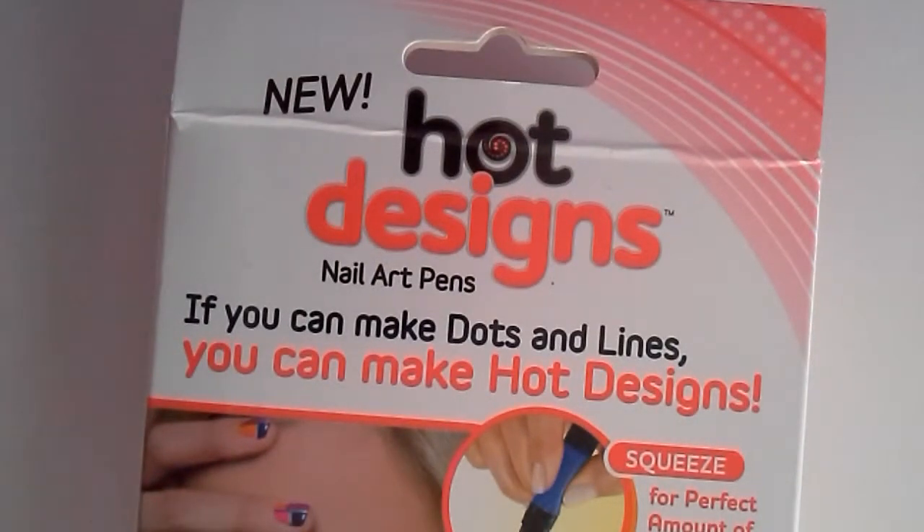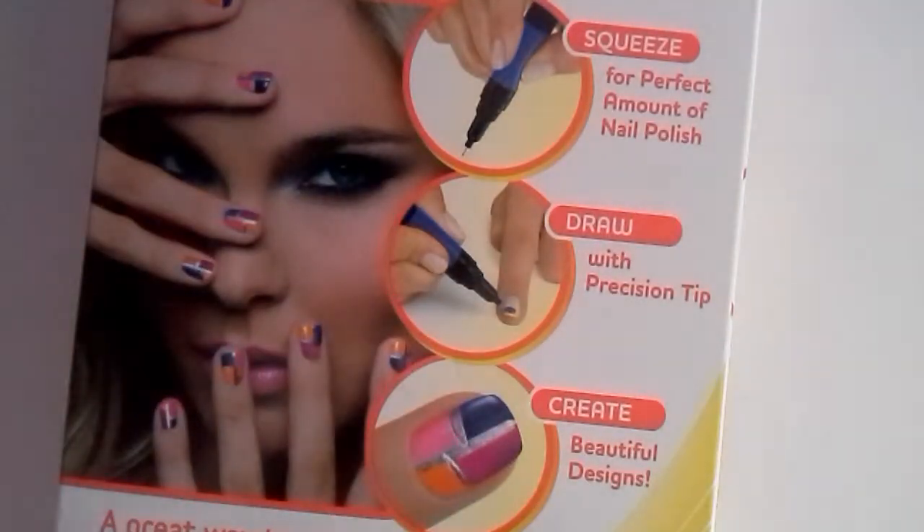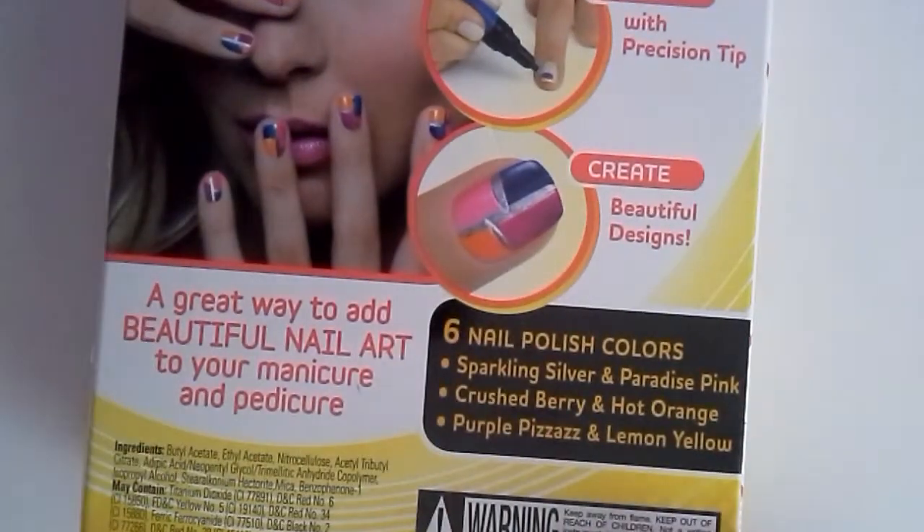So it's Hot Designs nail art pens — practice tip for drawing, brush for polish, two colors in one, base for standing. And as the new Hot Designs slogan says: if you can make dots and lines, you can make hot designs. These are from As Seen on TV. Squeeze for the perfect amount of nail polish, draw with a precision tip, and create beautiful designs — a great way to add nail art to your manicure and pedicure. It comes with six colors: sparkly silver, pressed pink, crushed berry, hot orange, purple passion, and lemon yellow.